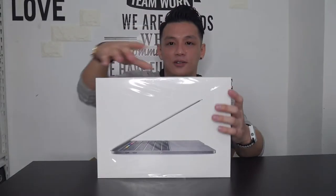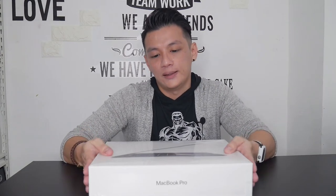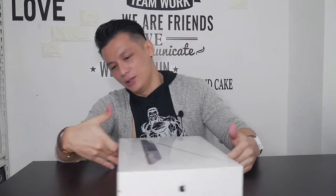Jadi ini penampakannya — tadah! Ini adalah MacBook Pro. Aku beli yang 13 inch, ini yang 2 gigahertz, 16 gigabyte, dan 512 gigabyte storage. Ini udah touch bar ID. I'm super excited to open this up. Sekarang mari kita buka.